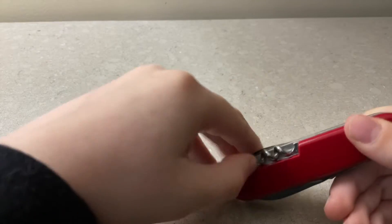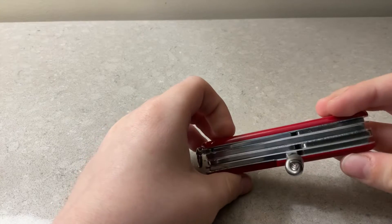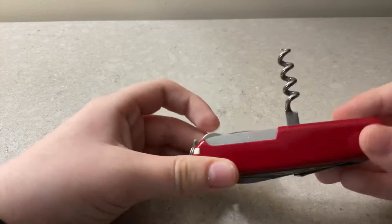Looking through the camera so it might be a little hard — we got this thing, I forgot what it was called.